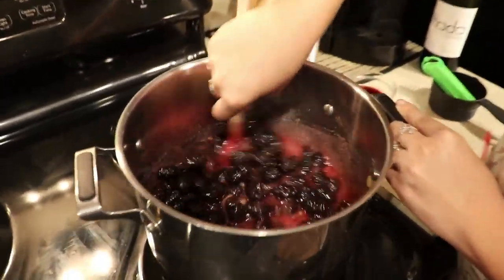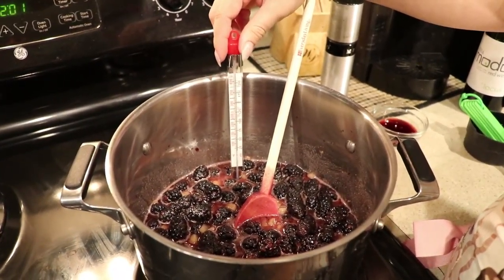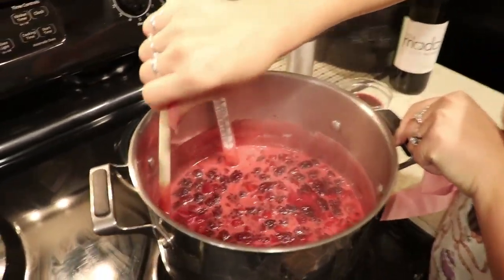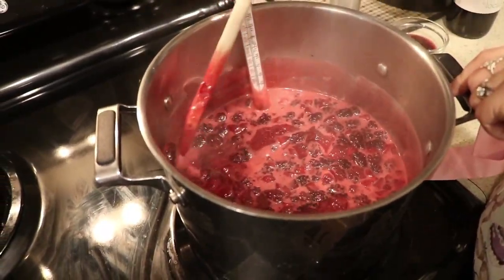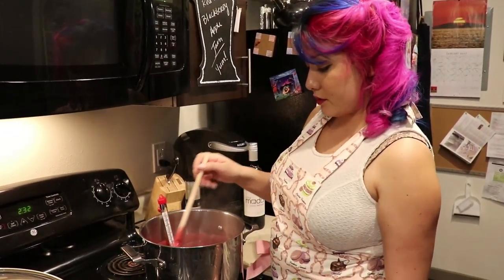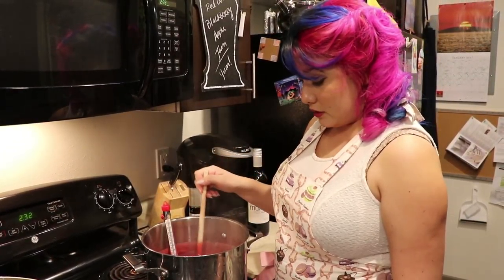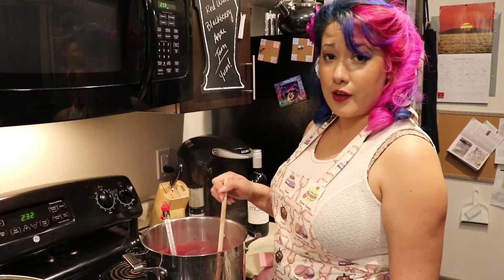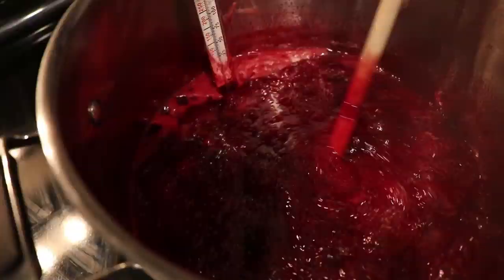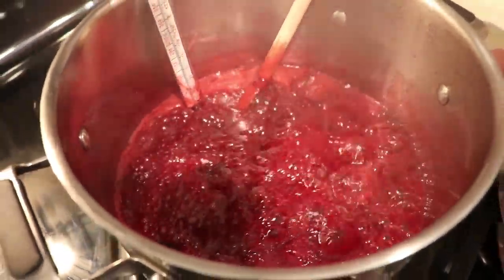Once our sugar is dissolved, we'll go ahead and add our candy thermometer and bring our pot to a slow boil to reach a setting point of 219 degrees Fahrenheit or 104 degrees Celsius. While you're waiting for it to reach setting point, patience is a virtue — it definitely does take a little bit of time, more than you would think, to get to that last bit of temperature. You know you're getting close to your setting point when it starts to look like boiling lava.